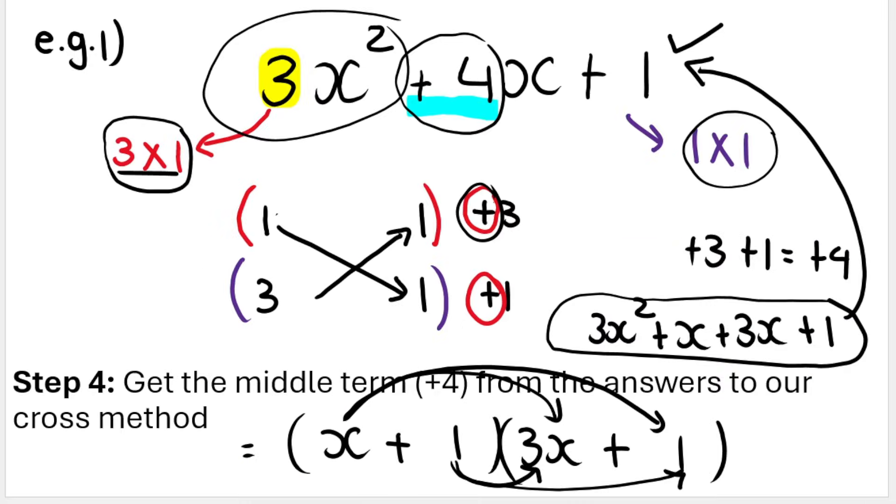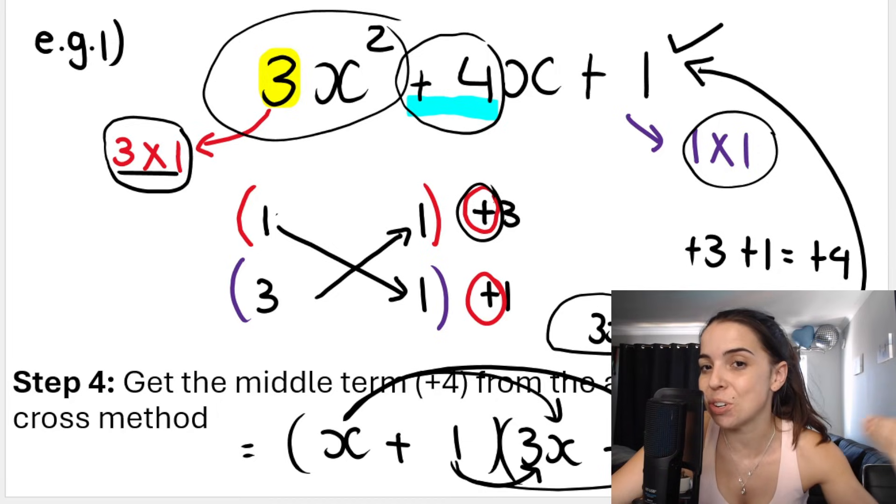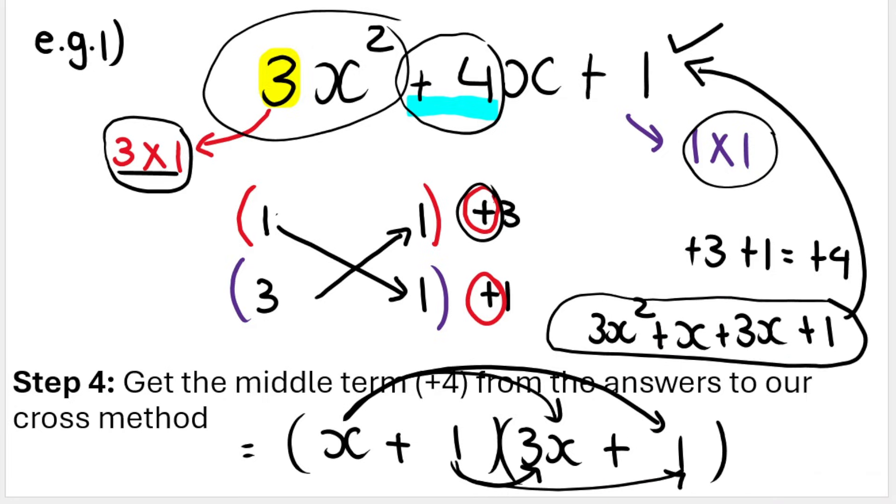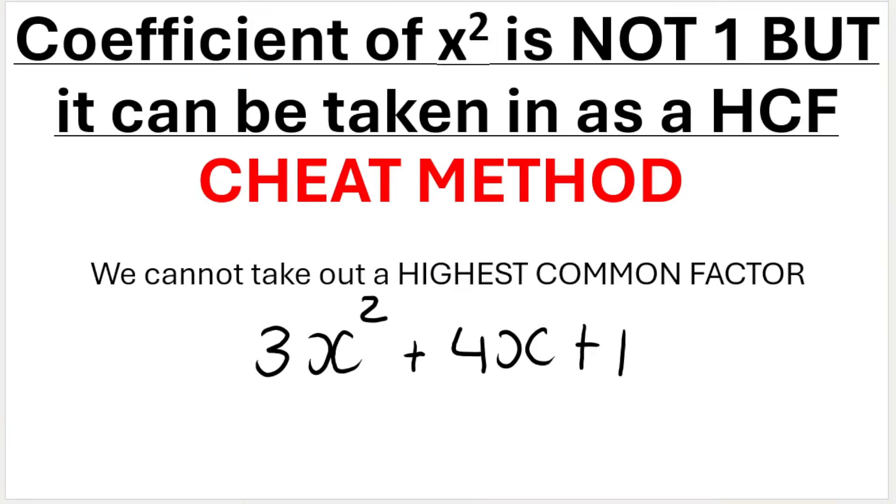In the previous video, we discussed the longer method, the cross method, where you diagonally multiply. Most teachers and most textbooks use this method, but today I'm going to show you another method that I was shown by an amazing maths mentor of mine. You're allowed to do it in exams because when you are asked to factorize a trinomial, you don't get marks for the working out — you get marks for your final answer, your two final brackets. So whatever method you use to get to that final answer, that's up to you as long as you do it correctly.